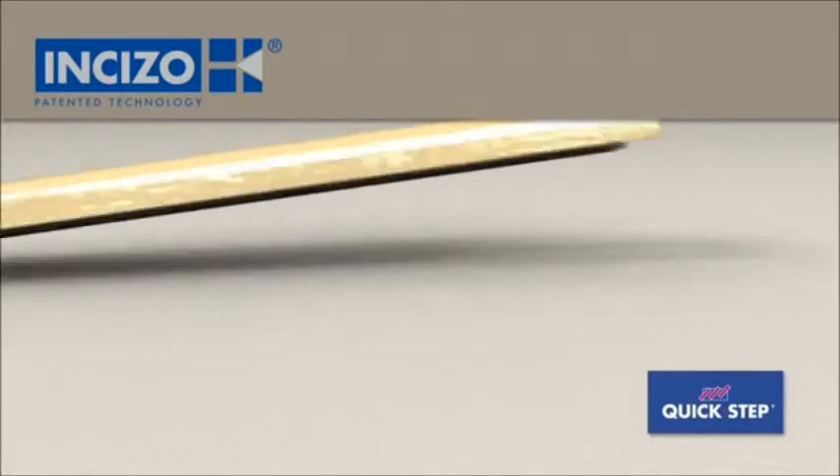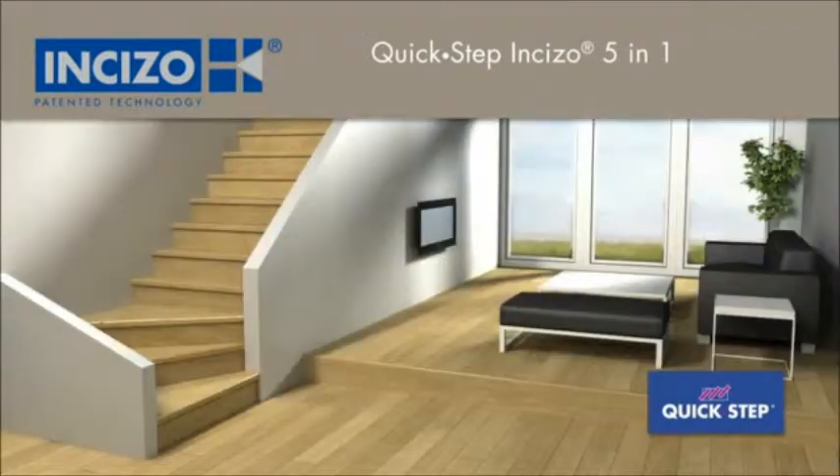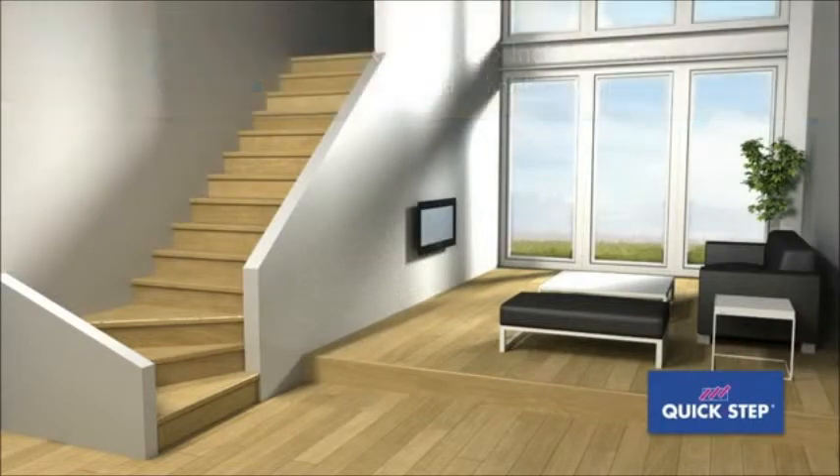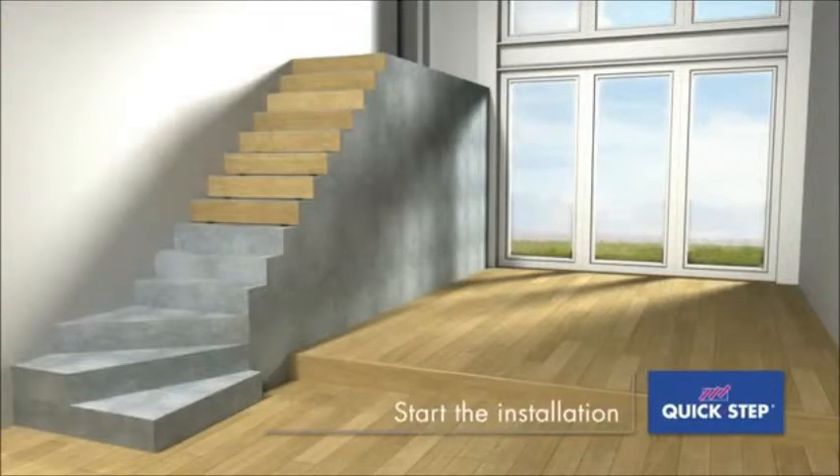Quick Step's patented Inciso profile is a multifunctional finishing tool. The same profile can be used for all the finishes your floor needs, also to finish off your stairs. Clear the stairs of debris, ensuring that all stairs are clean and level.